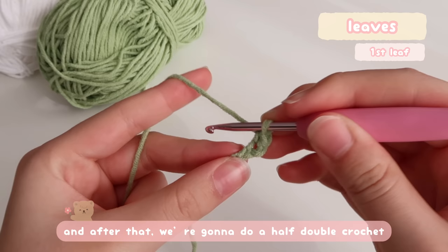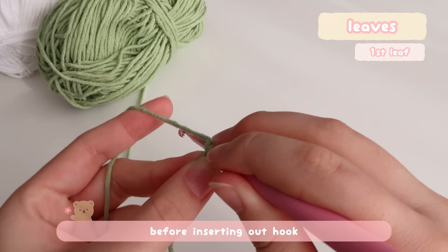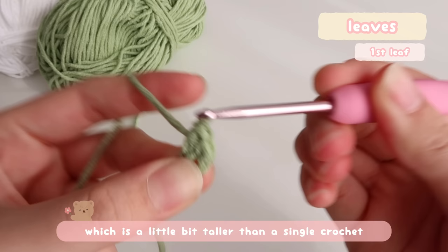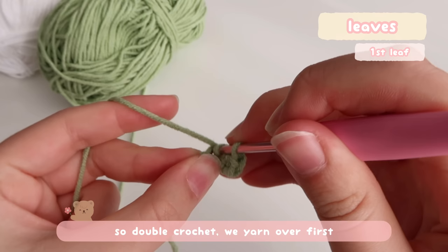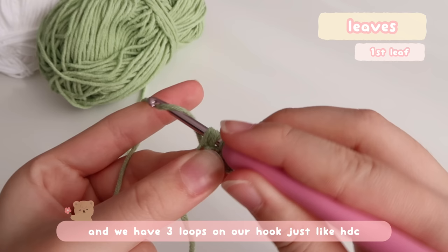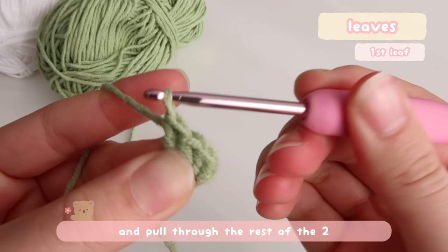After that, we're going to do a half double crochet. This stitch is a bit special — yarn over first before inserting the hook, then pull up a loop. Now we have three loops on the hook. Yarn over and pull through all three. That is a half double crochet, which is a little bit taller than a single crochet. Then after that, we're going to do a double crochet: yarn over first, then insert the hook, yarn over and pull up a loop. Now we have three loops on the hook, just like half double crochet, but we yarn over and pull through just the first two loops. Now we're left with two loops, so yarn over again and pull through the remaining two. As you can see, the double crochet is the tallest.